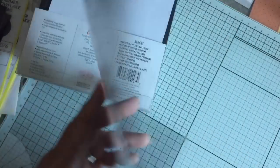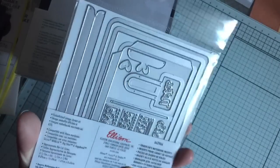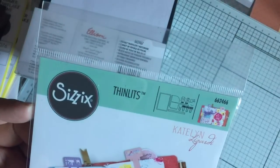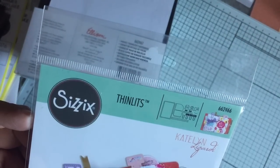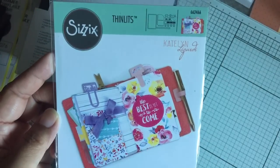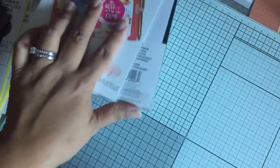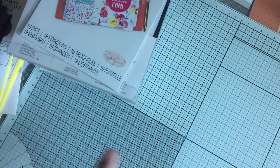And then I purchased this Caitlin Zardy Thinlits die, which makes the inserts and other stuff — inserts and paper clips and little page markers. And I think there's even a pocket. So yeah, I purchased that as well. There are 19 dies in here — that's a lot. I got that off of Amazon. It wasn't prime, but it was free shipping.